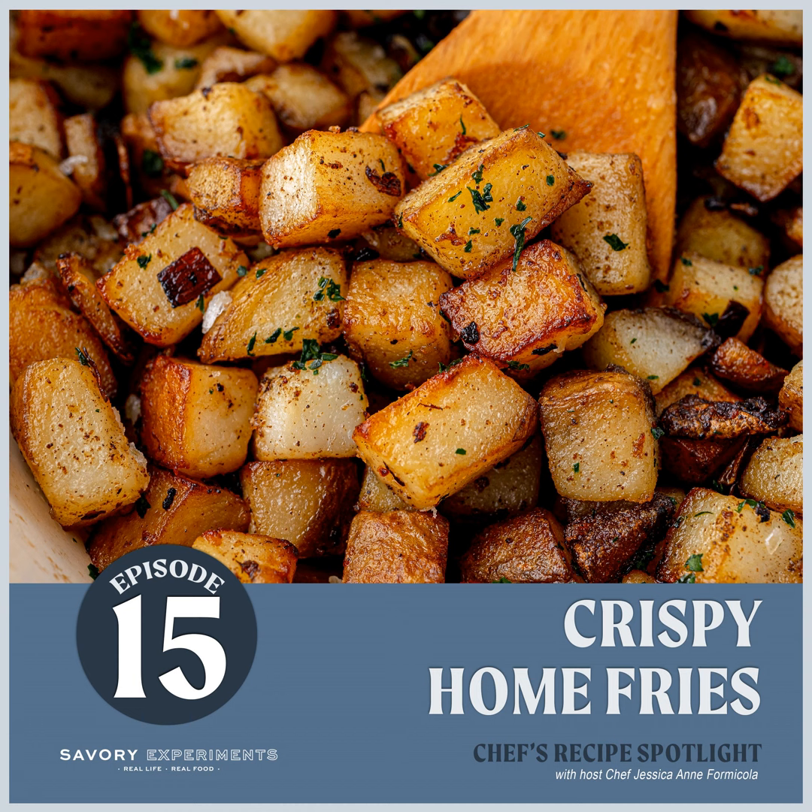Drain the potatoes in a colander and tap out any excess water. I let mine sit for about half an hour just to make sure all the water is out — get them as dry as possible. It's the same concept as a steak or chicken: if you want good browning, start with the driest possible exterior.